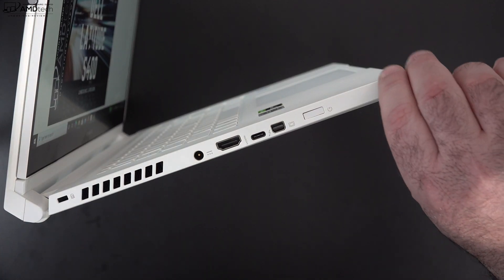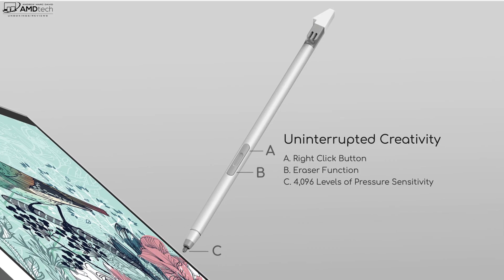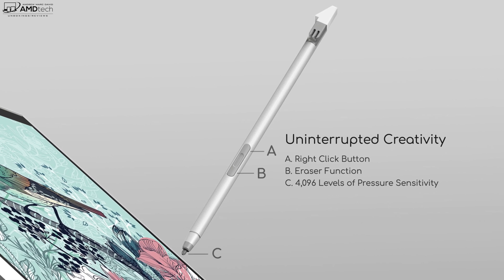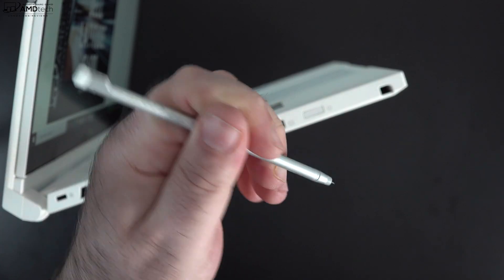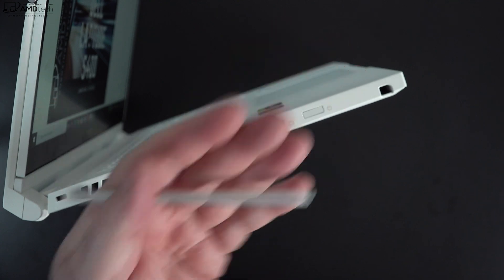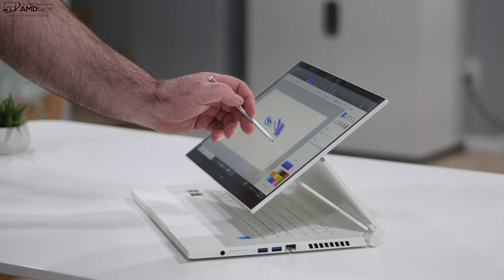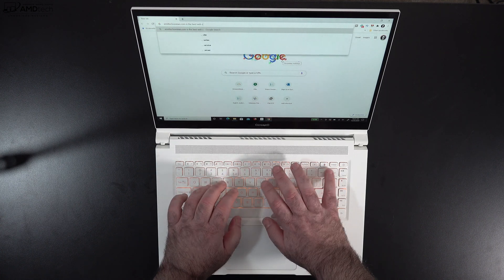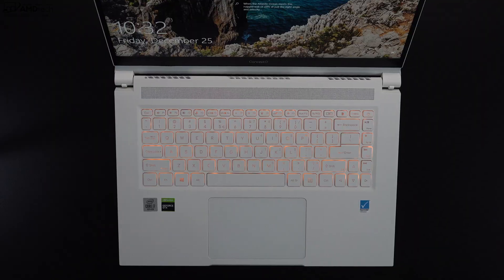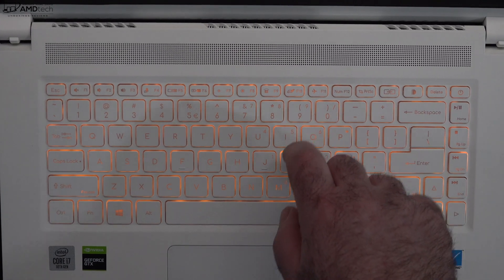The pen uses Wacom AES technology with 4,096 levels of pressure sensitivity, stores and charges in the device, and taking notes and sketching artwork has been a pleasure. If you're a true artist wanting a thicker, more comfortable pen, the Wacom AES compatibility lets you use third-party alternatives — a nice option to have. The keyboard has great tactile feedback, good key travel, very comfortable for extended typing, with an orange backlight for a unique look in dark environments.